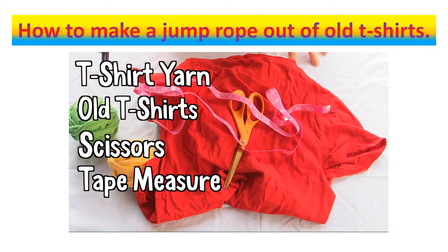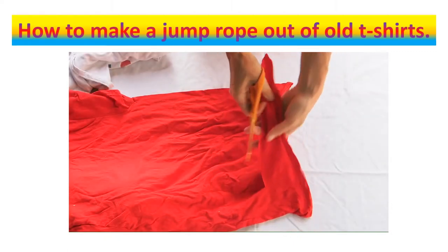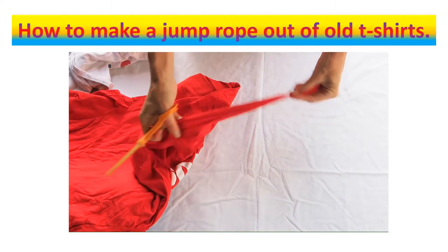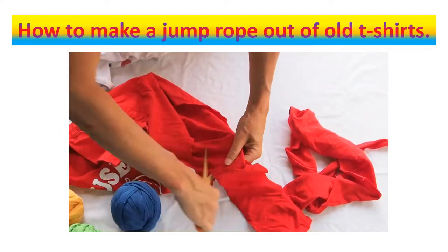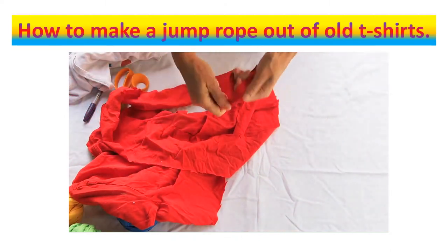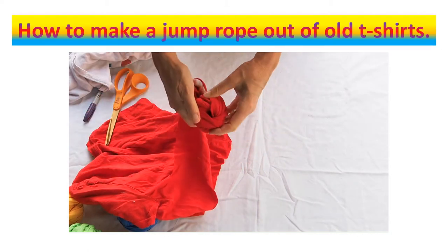First you start cutting a t-shirt just at the bottom — cut about two inches wide. You'll see I'm stretching it out; you want about that kind of thickness for making your jump ropes. We're just going to cut all around in a circle all the way up the t-shirt, and you'll go round and round. As you pull it, it makes a nice fabric and you can twist it up into a ball. It's very simple to make your fabric yarn. You can find t-shirts at thrift shops or ask family and friends for old ones.